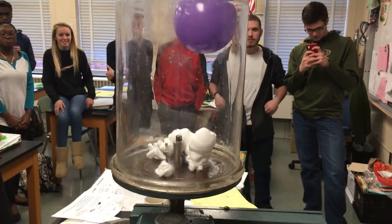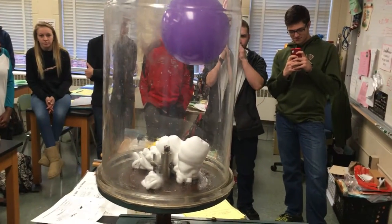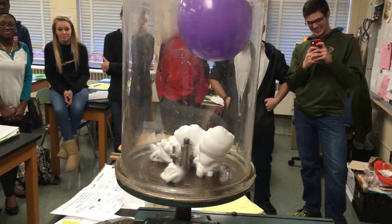All right, here we go — removing the air from the chamber. I hope the shaving cream doesn't end up in the nozzle and get sucked into the pump.